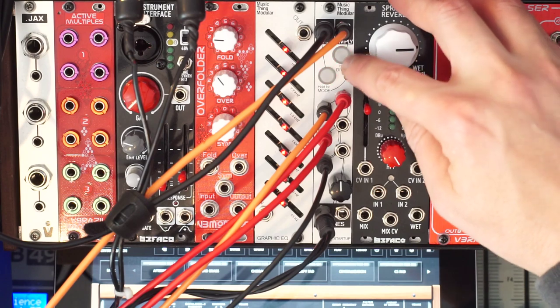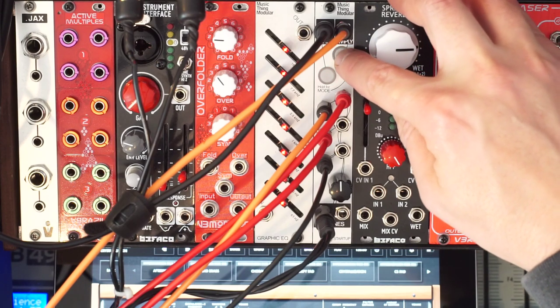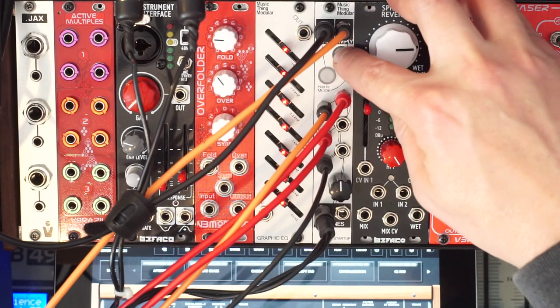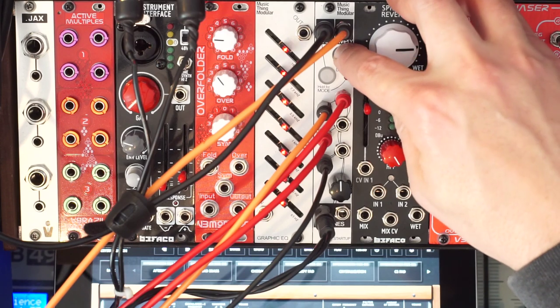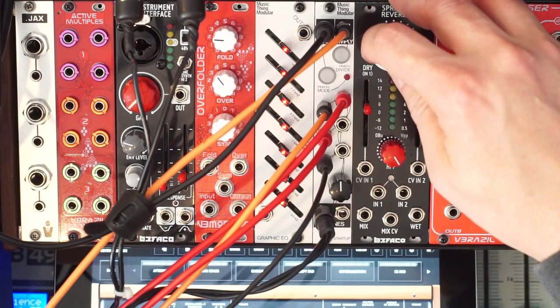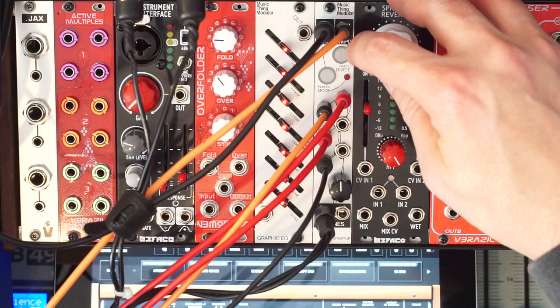To divide it, you just hold the button instead of just pushing it. Divide it more, divide it more — now it's every two hits, here's every four hits: two, three, four.